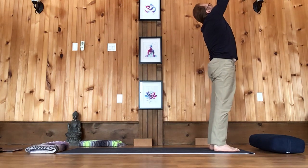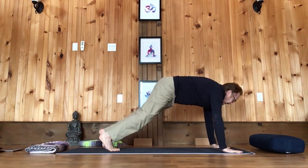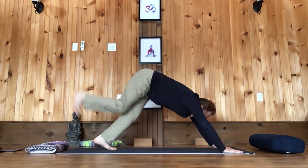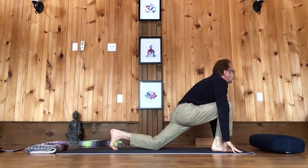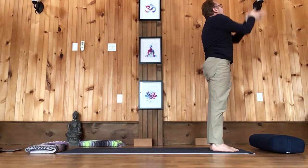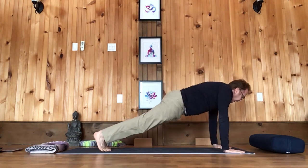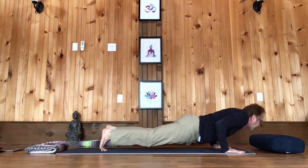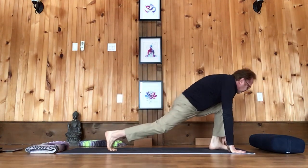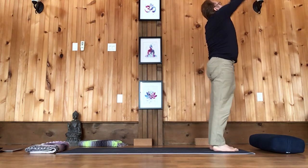Two more times. Inhale hands up. Exhale forward fold, head down. Step your right foot back, then your left. Exhale lower down. Inhale upward dog. Exhale downward dog. Take your right foot in the air, bring your right foot up between your hands, left knee down, then bring your back leg forward and take your hands up, then hands down to your side. Inhale hands up. Exhale forward fold. Step your left foot back, step your right foot back. Exhale down. Inhale upward dog. Exhale downward dog. Take your left foot in the air, bring it up between your hands, right knee down, look forward, step your back leg forward, take your hands up, and then hands down to your side.